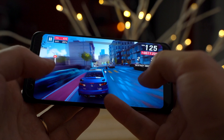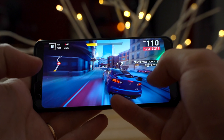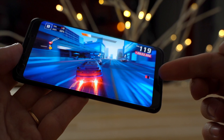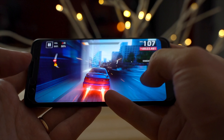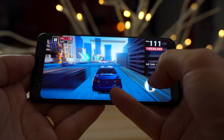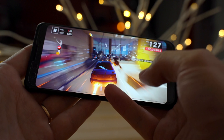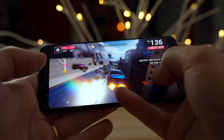One thing I noticed instantly is that you can't block the speakers with your hand. There is a bottom-facing speaker, but it's facing you — it's not facing the bottom of the phone — so you can't block it with your own finger like you can on the 3a XL. That's actually really nice.